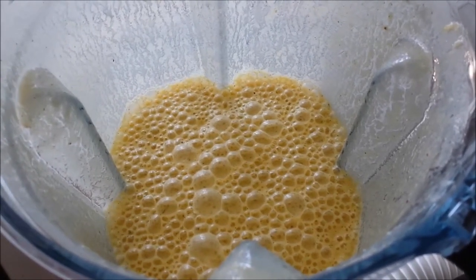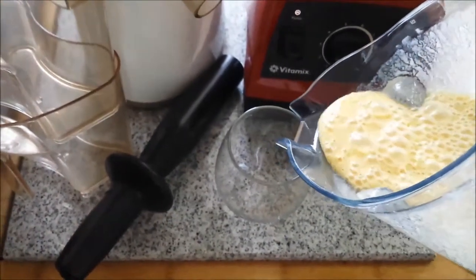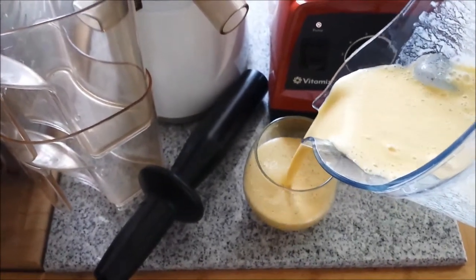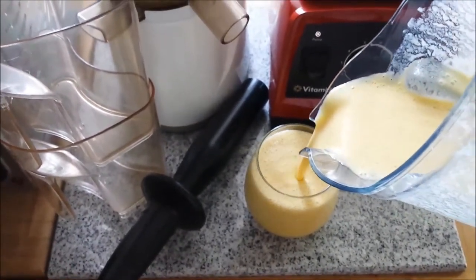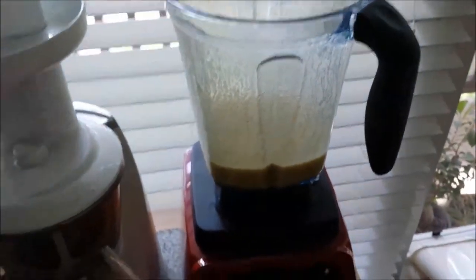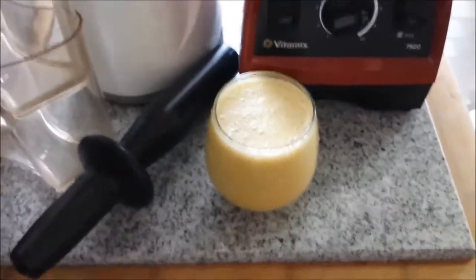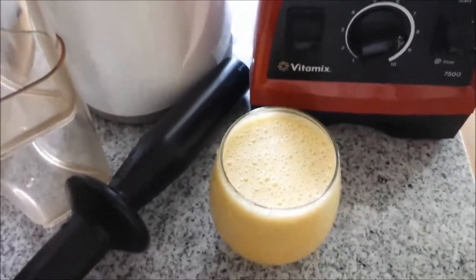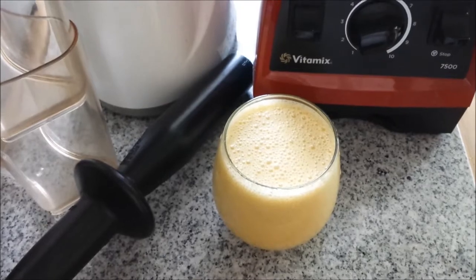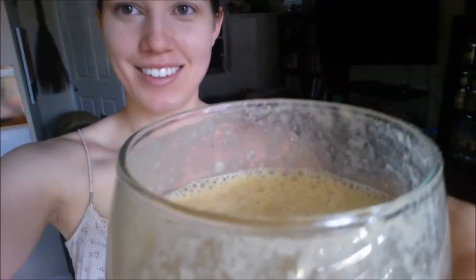It smells just like a creamsicle popsicle, it's awesome. Now I'm going to pour this into a nice glass and enjoy this today while I clean my apartment. I've got at least two servings in this glass, and I highly encourage that you try it — it's so delicious. I hope you guys enjoyed the video today and I will see you again next time.